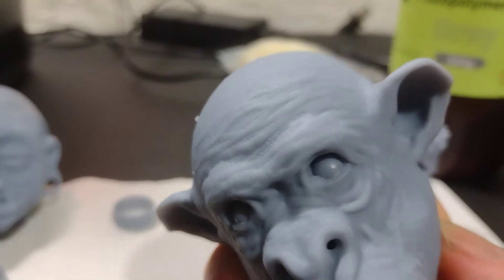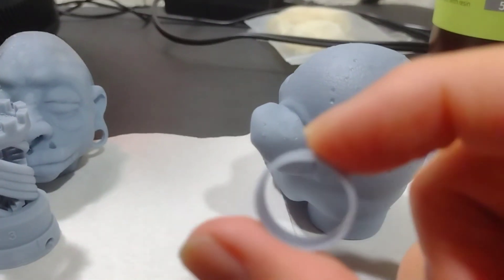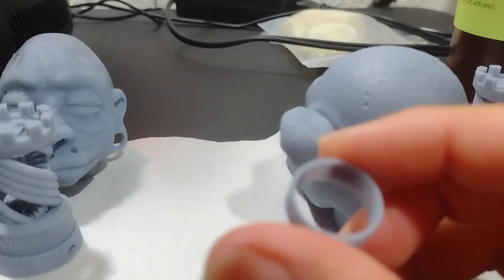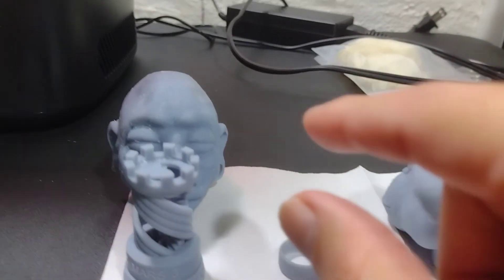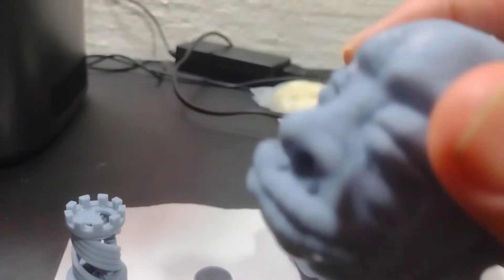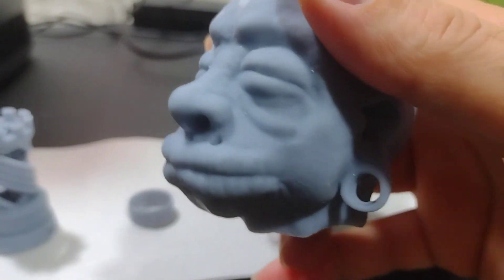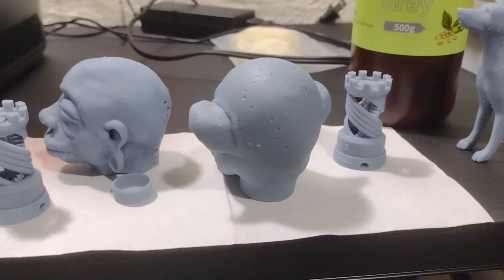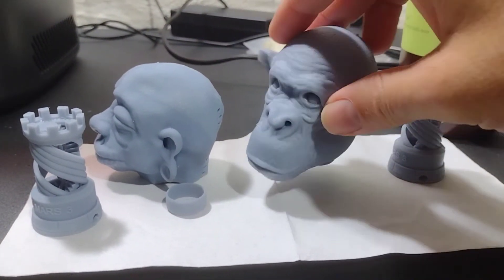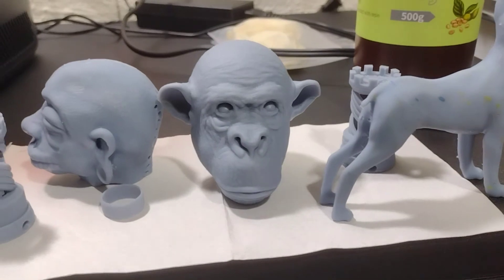The resin works perfectly — you can see all the detail. I printed something really small, a tiny little ring, and no problems at all; the detail is there. And lastly, I did a shrinking head and it printed out really well, no problems at all. I'm going to leave a link down below for all my files — they're in my Creality Cloud on their Model Studio, so you can go there and get those files.